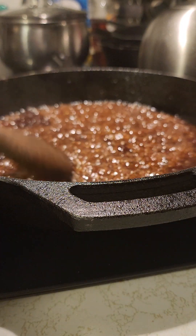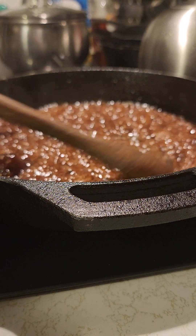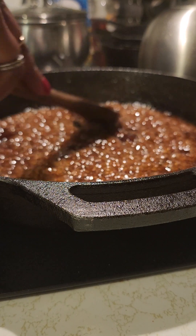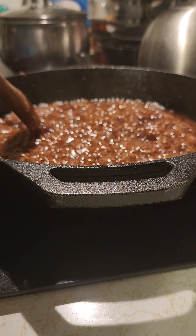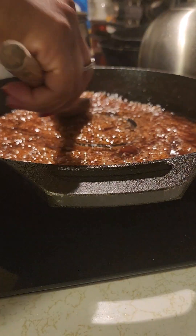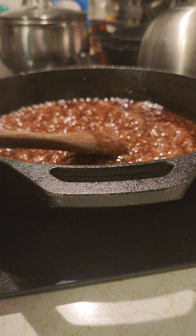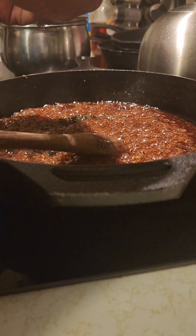We're gonna let this simmer a few — real simple, right? Let that sugar get a good melt on it. There we go, this is what we want. I'll give it a little taste — perfect! Put a little thyme in there.